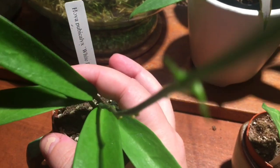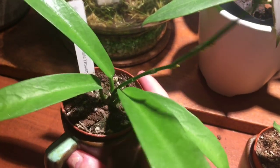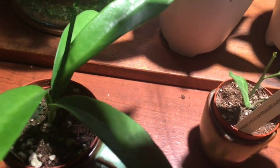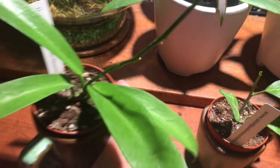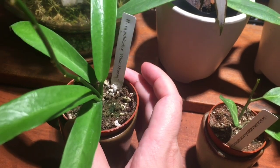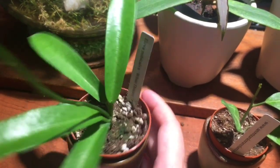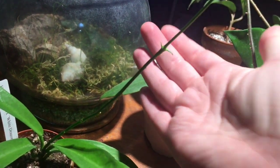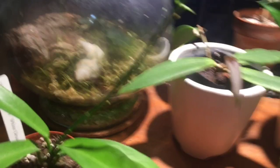Next one came to me as Hoya Pupicalyx White Dragon, and I learned in the weeks since ordering and after unboxing it that this is now called Hoya Salata — it's its own species separate from the Pupicalyx species. Hoya Salata is the new taxonomy for this guy. It was a pretty strong plant when it got to me and this vine has just continued to grow. We've got some new leaf points on the nodes — it just keeps going. Good job, little Salata.